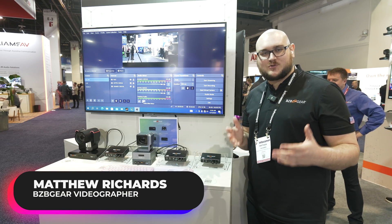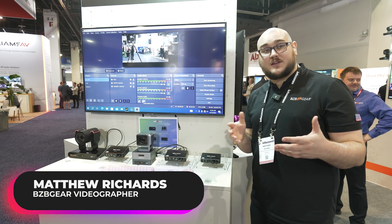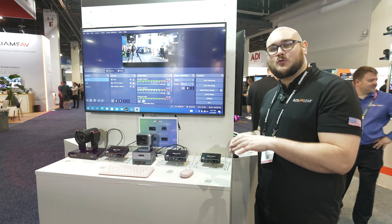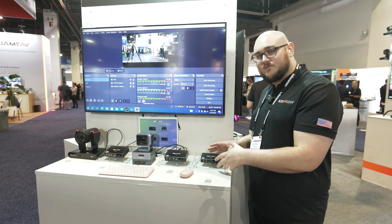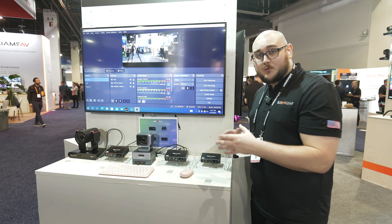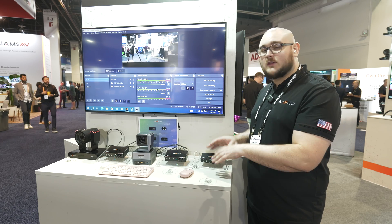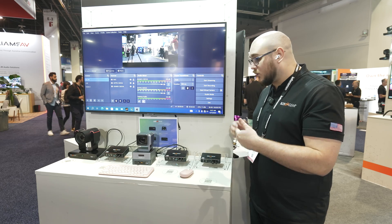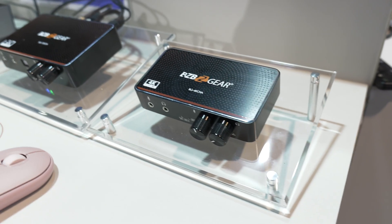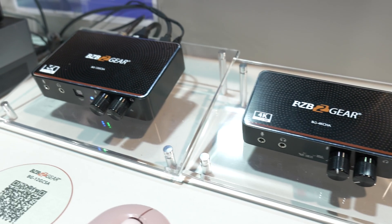Hey BZB TV fans, my name is Matt Richards with BZB Gear and we are coming at you live again from the showroom floor here at Infocom. We really wanted to talk about our capture card lineup. The three that we have here that I'm going to talk about are going to be the BG4K CHA, the BG12G CSA, and the BG4K 120 CHA.